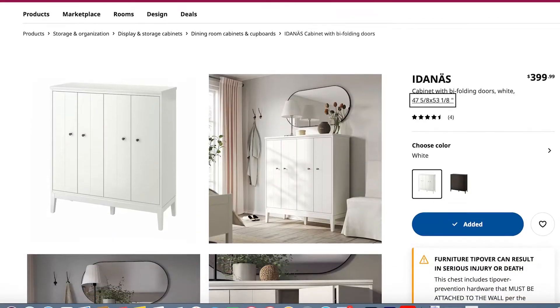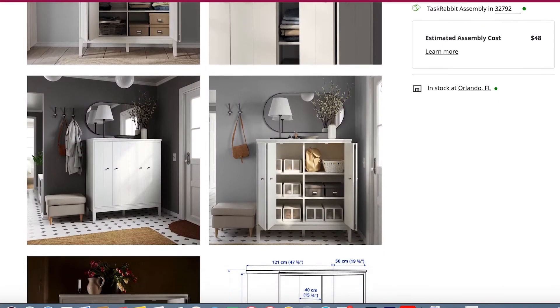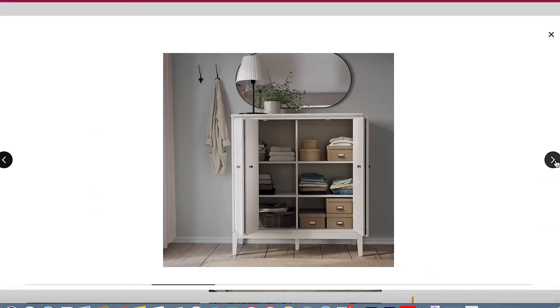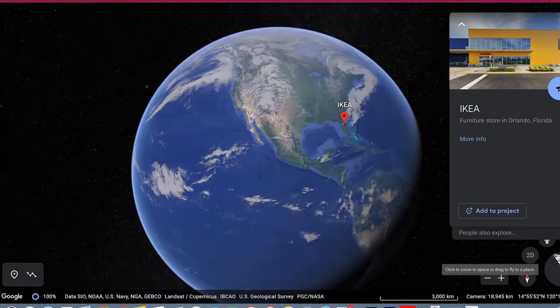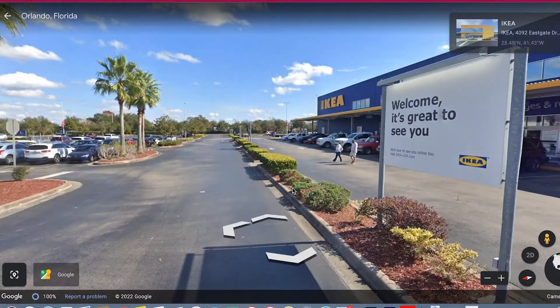After much research, I found these clean white cabinets online at IKEA. I measure and take a trip to see the cabinets in person to evaluate the construction and style myself.